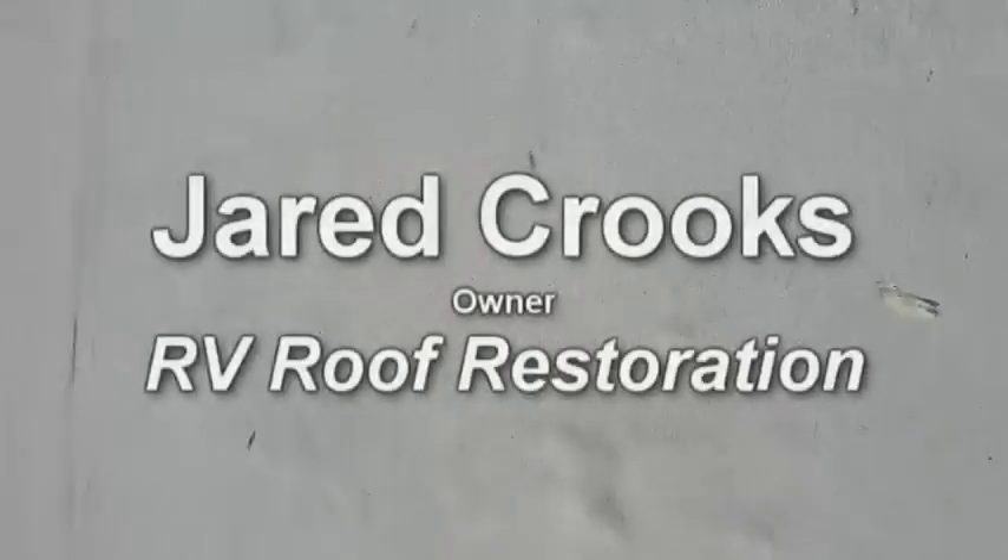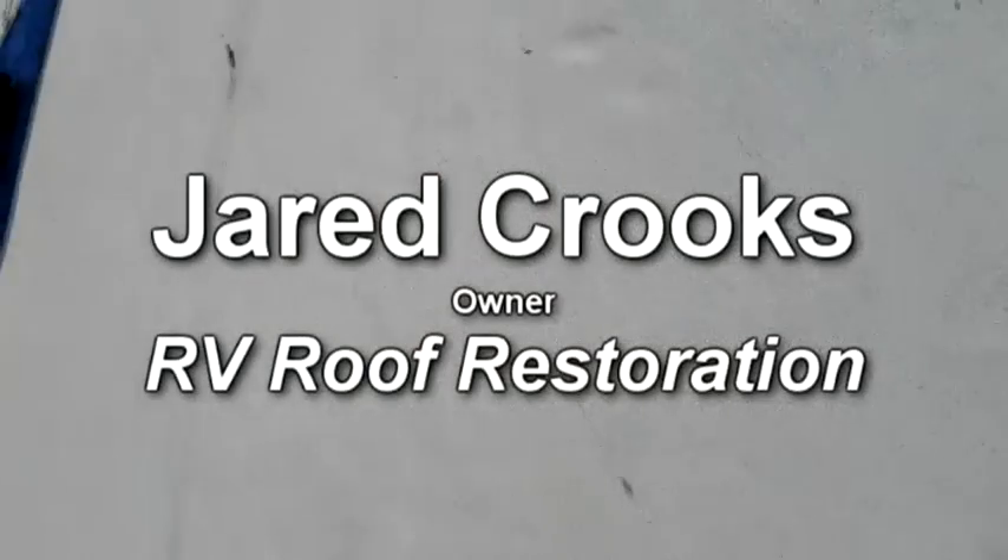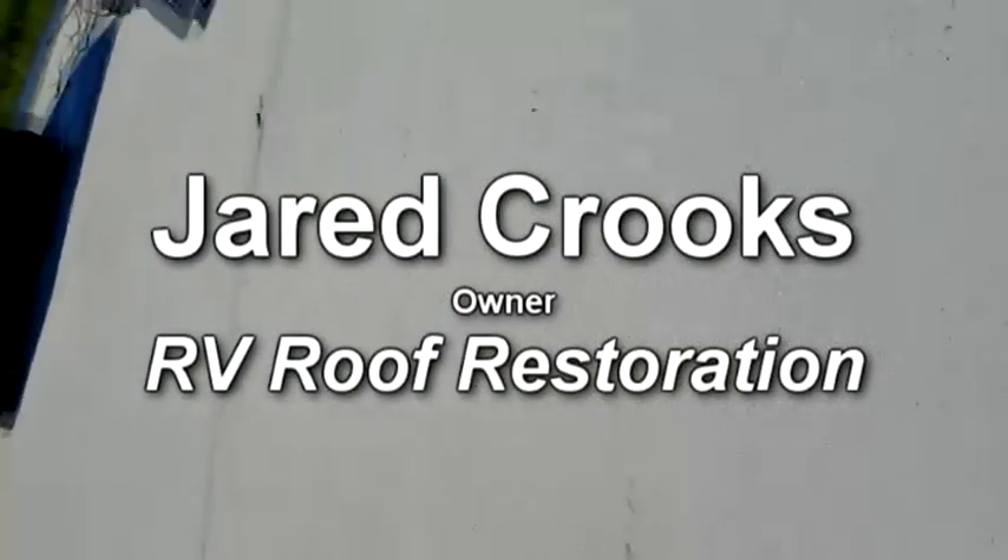This is Jared Crooks with RV Roof Restoration. I am checking out a 38-foot Nitro, a beautiful 2017 unit, but a couple of things are coming up. It's very hard to see, but I've got a little bubble right there.